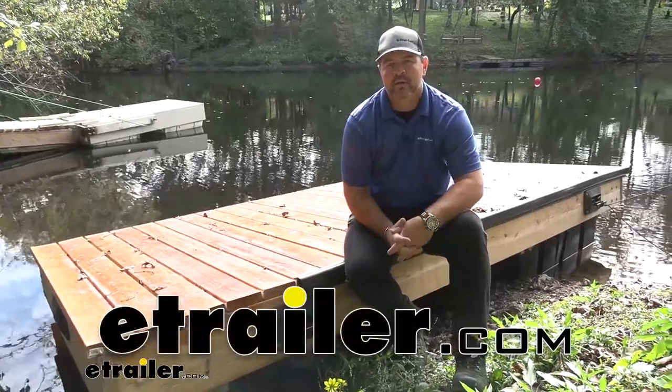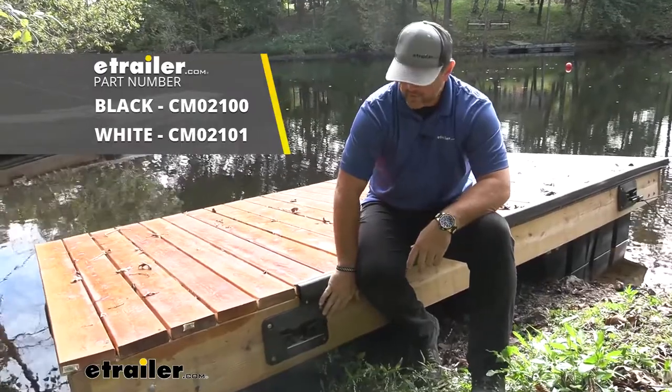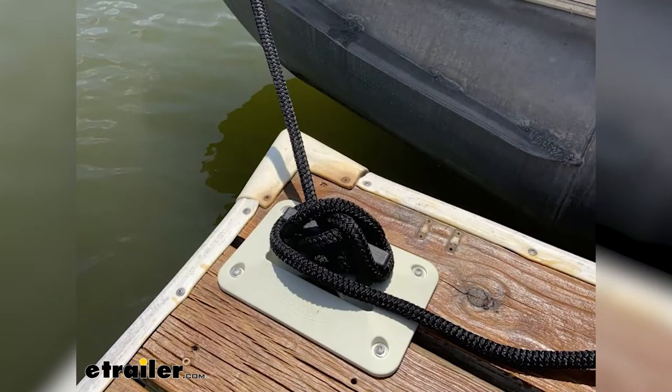Hey everyone, Shane here with HR.com. Today we're going to be taking a look at the cleat seat dock cleats. These are going to be a very durable plastic construction, designed to allow you to tie up your boat.